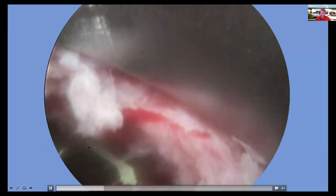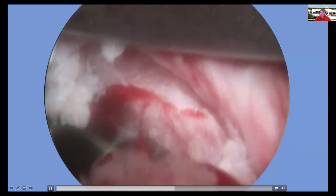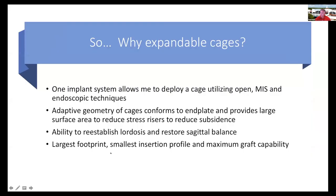Here is an interlaminar case with the FlareHawk 7 deployed. As you withdraw the retractor tube, you can see how the dura was retracted. I demonstrated one implant system that allows me to deploy a cage using open, MIS, and endoscopic techniques based upon what's best for the patient — there isn't one technique that's best for all patients, and I like to have options. The concept of the adaptive geometry of the cages conforms to the end plates to give you a lot of surface area that reduces the risk of subsidence, and expandable cages give you the opportunity to restore lordosis and sagittal balance while putting the largest cage possible in with the smallest insertion profile.